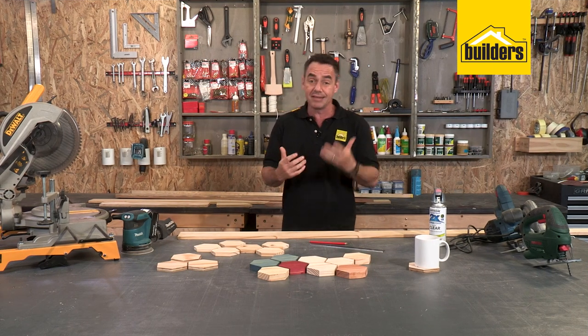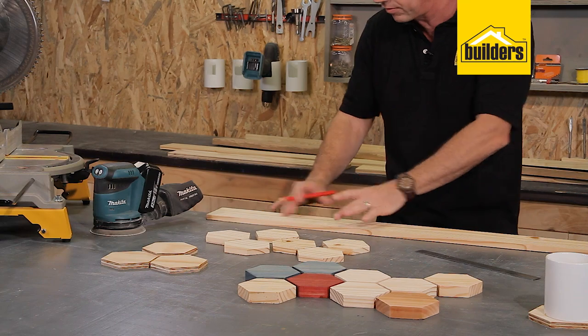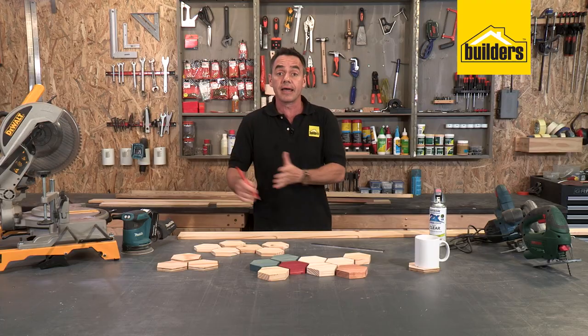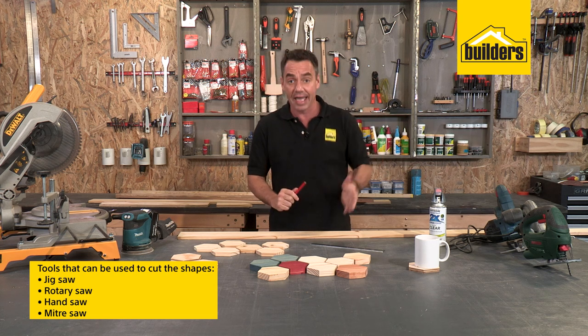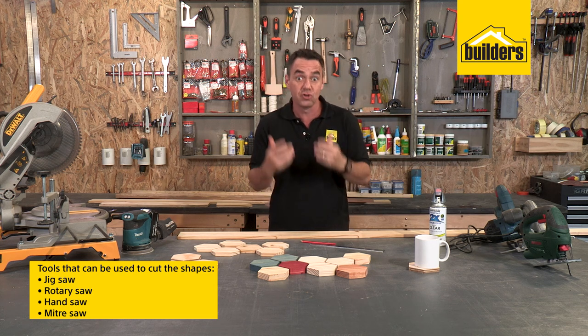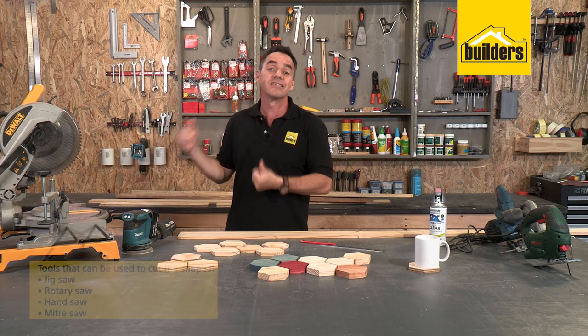When it comes to the tools, there are a number of different ways to do this. You can mark each hexagon shape, trace it all out onto your timber, and then cut it out with a jigsaw, with a rotary saw. You can even use a hand saw. However, you should know me by now — I'm far too lazy for that. The miter saw is the way to go.